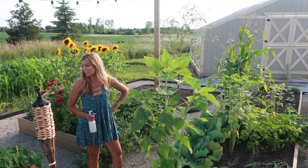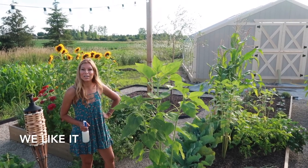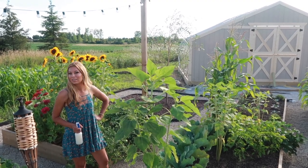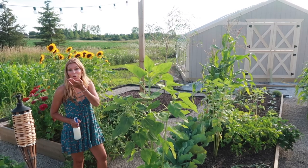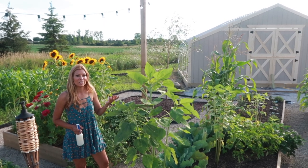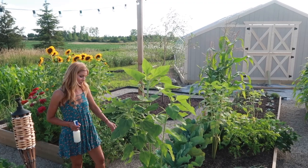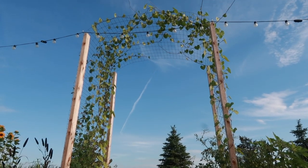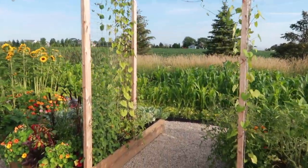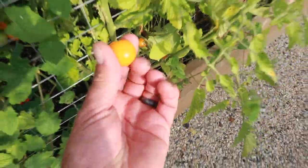This is my second time spraying with the Monterey Bt, and yeah we've got some holes but knowing we can come out and pick and eat — it's worth the peace of mind. It keeps them under control without getting rid of all the good bugs, so the bees still pollinate. Check out our trellis — there's nothing better than walking through it, although there is something better: you can walk through and grab a little snack on the way.